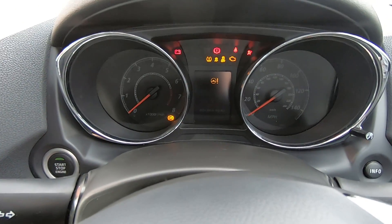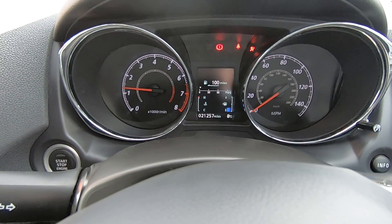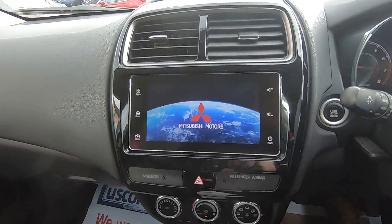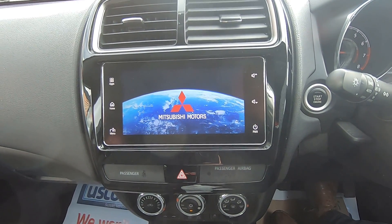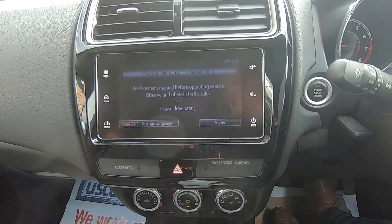Push button start. This one's done 21,000 miles as you can see there. You've got the multi-function display — not only is that your radio and also your rear camera, but once you've paired your phone to it, it does support Apple CarPlay and Android Auto.